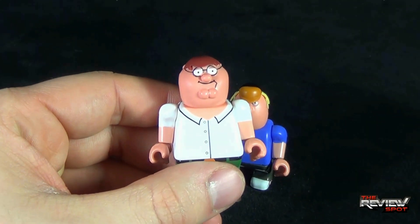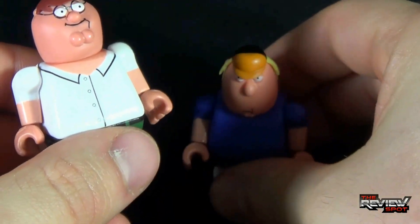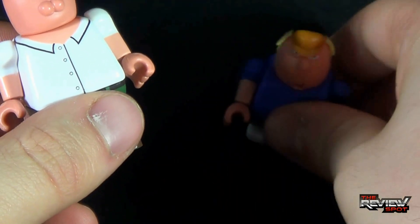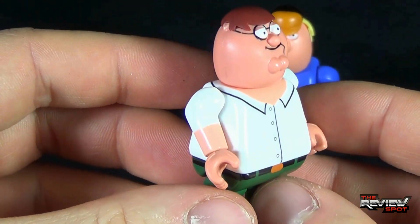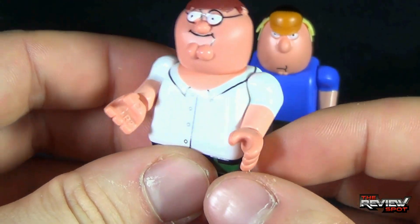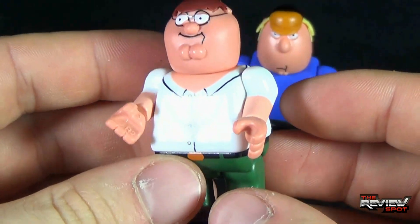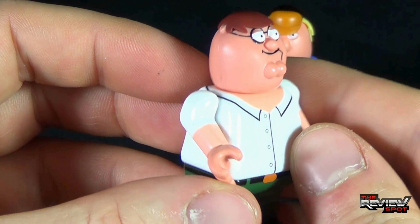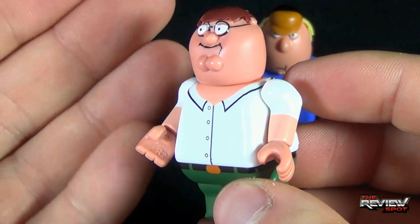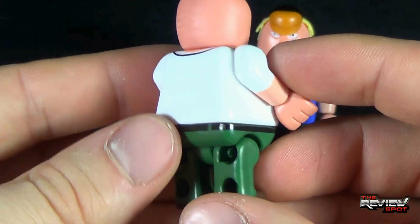Let's start with Peter Griffin. It's Chris Griffin as well — I'll put Chris right there for a second. As it goes for minifigures, little small minifigurines, they're really neat. Peter is obviously very bulbous, very rotund — very portly, he's a portly fellow. I would say everything that you like about Peter Griffin in the cartoon really turned out well in the minifigures.